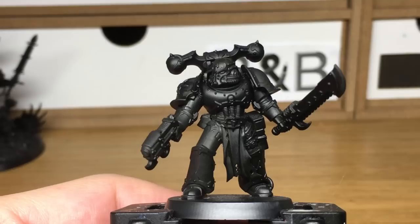Hi, it's Rob from The Brush From Boltgun. Today I'm going to be doing a short tutorial on how to paint a Black Legion Chaos Space Marine.